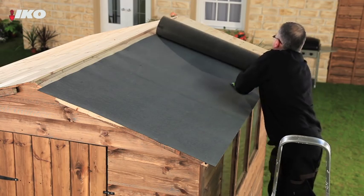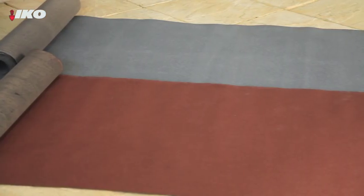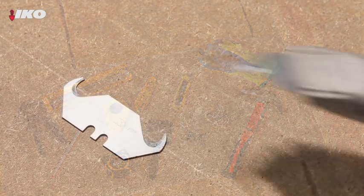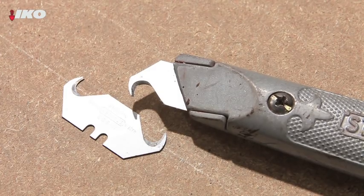Re-felting your shed roof is a straightforward job. You'll need good quality felt and a few basic tools including a hammer, tape measure, utility knife — preferably with a hook blade — and galvanised clout nails.